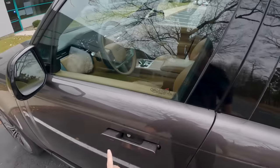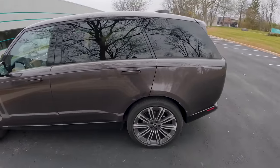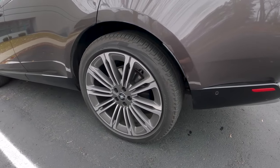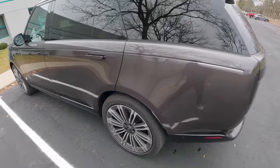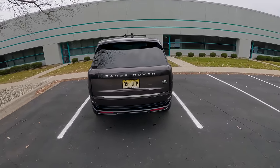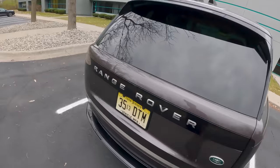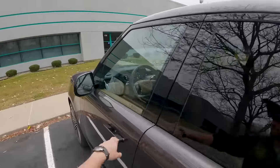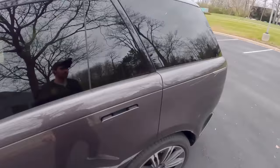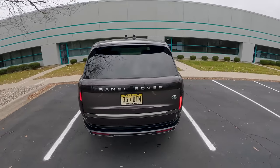Walking around the outside, you'll notice these flush-mounted door handles — they open up to you when you approach the Range Rover. We're sitting on Pirelli Scorpion Zero all-season tires, 23 inches in diameter. Look at this new rear end — really sharp, pretty wild-looking, almost like a concept car. The taillights are pretty much hidden until you turn them on, which makes for a really clean design.